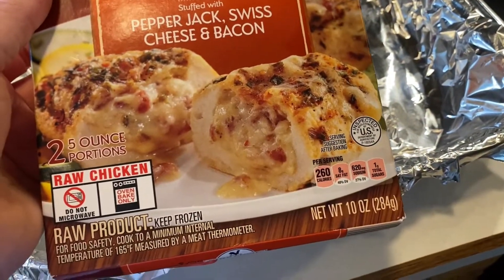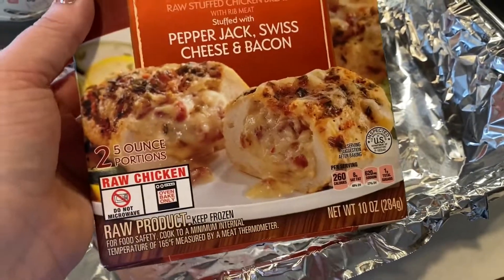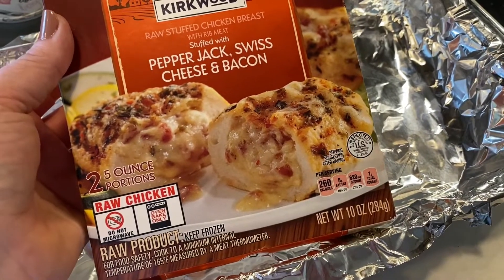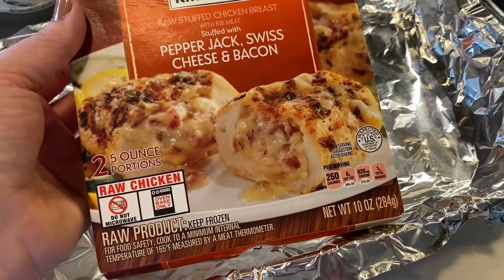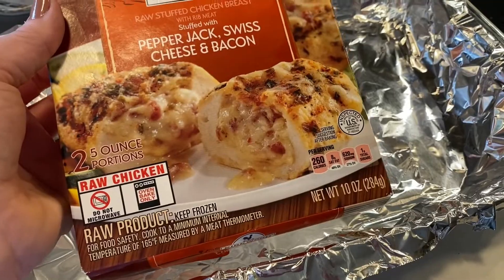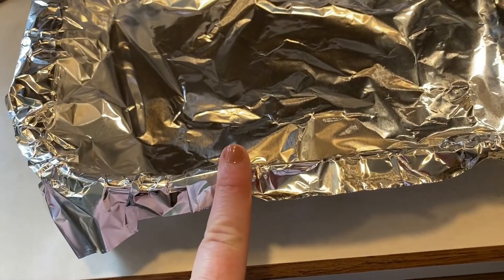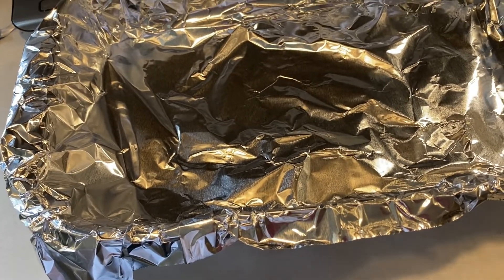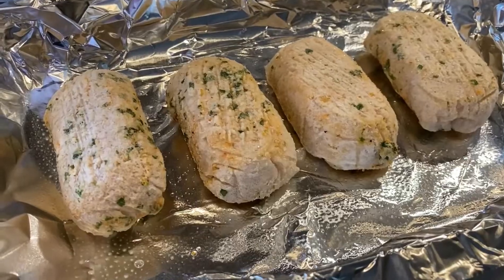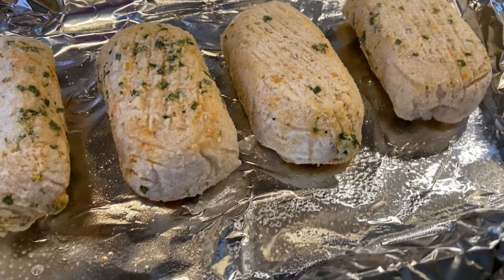I was going to do my Real Good Foods bacon wrapped cheese stuffed chicken, but I have these from Aldi and I'm going to go ahead and use these instead. These are pepper jack Swiss and bacon stuffed chicken — there's two per box. I'm going to do both boxes, bake them for 45 minutes at 375. To reheat them I'm just going to pop them in an air fryer. Let's get these guys cooking — I'll pop these in the oven and start washing some of my fruit.